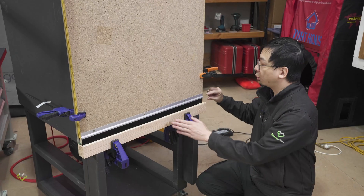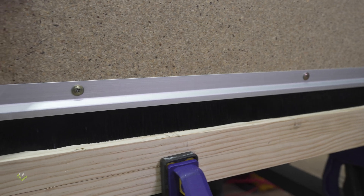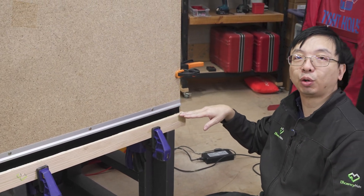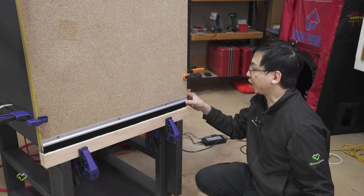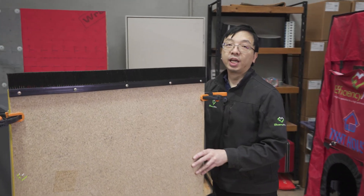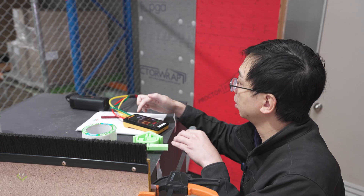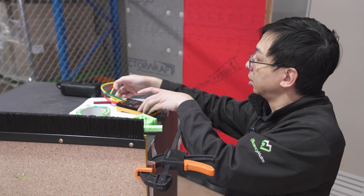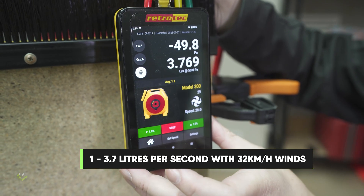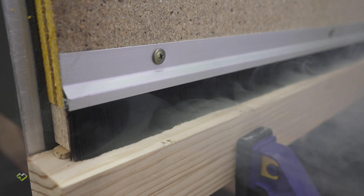In this setup we have a 30-millimeter long brush seal set up so that it is just touching the floor. We are going to check how much leakage we are having. Let's run the fan. We can see currently the leakage is around 3.7 liters per second at 50 pascals.